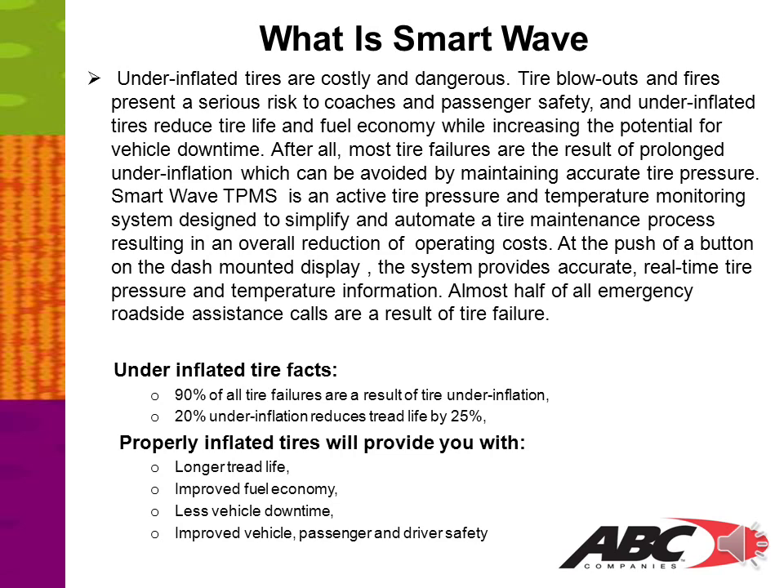A 20% underinflation reduces tread life by 25%. Properly inflated tires will provide you with longer tread life, improved fuel economy, less vehicle downtime, and improved vehicle, passenger, and driver safety.